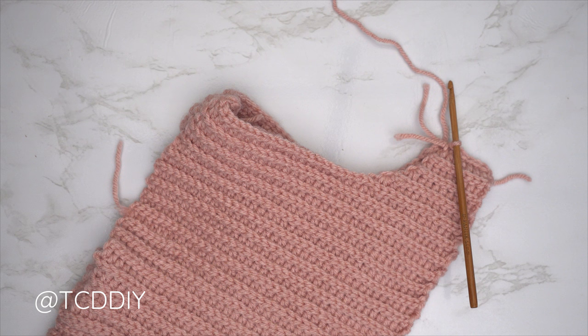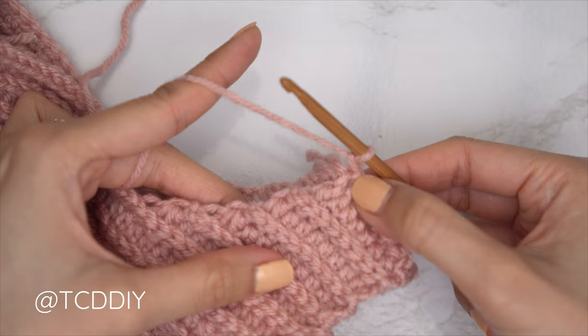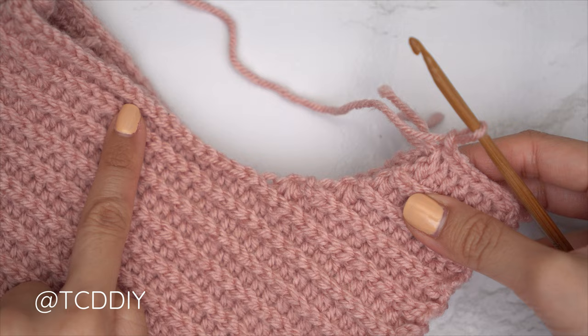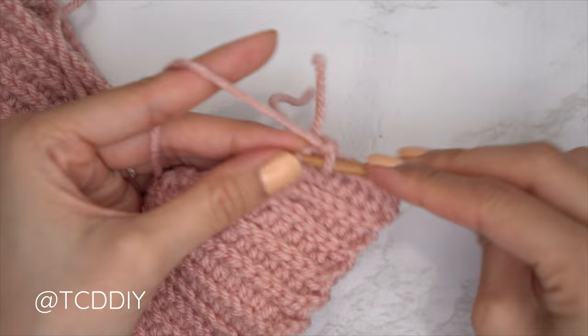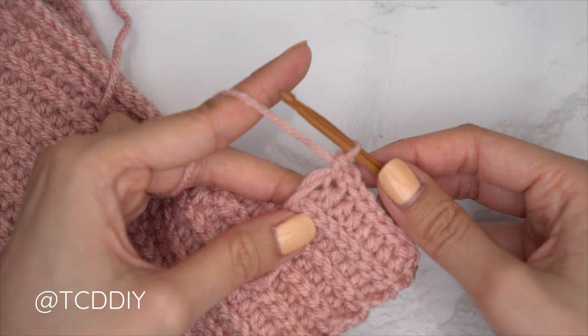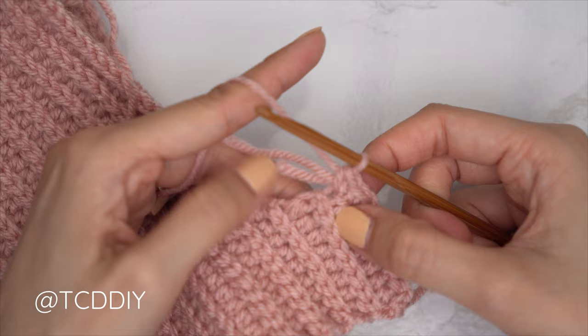Now that everything is seamed, let's get started on our sleeve. Make sure the work is right side out, then insert our hook into the last stitch of our side seam and do a single crochet row, working clockwise. Put two single crochets into every side half double crochet row, one single crochet into every side slip stitch row, and then one single crochet into every stitch. Find the first side row — which should be a side half double crochet — find that top loop, insert with one single crochet, and since it's a side HDC, add one more single crochet into the same side row.